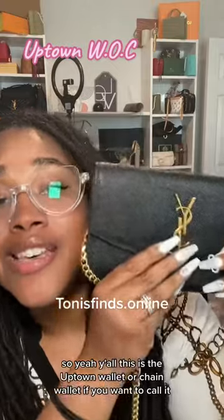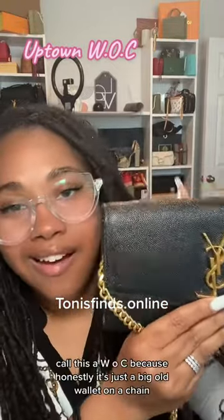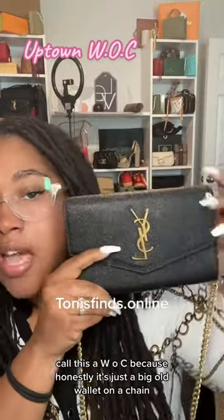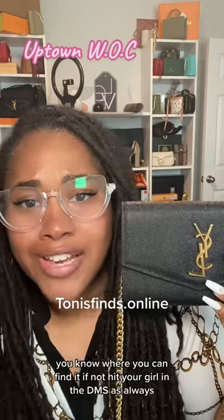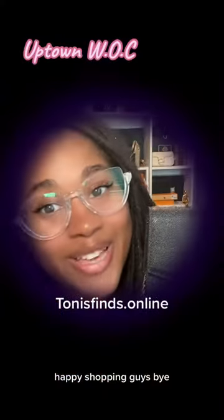So yeah, y'all, this is the Uptown Wallet or Chain Wallet if you want to call it. I call this a WOC because honestly, it's just a big old wallet on a chain. But super cute. You know where you can find it — if not, get your girl in the DMs as always. Happy shopping, guys. Bye.